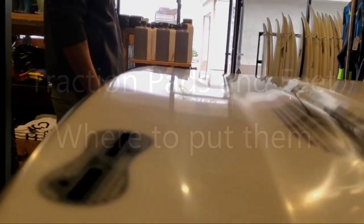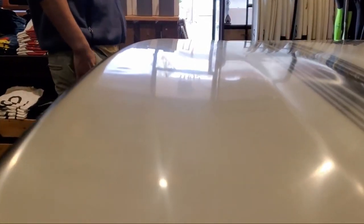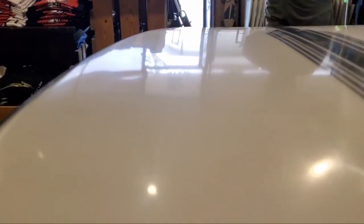Hello and welcome to Tommy Surfs, the place where web surfers and wave surfers are the same people. Just wanted to show you this board and one of my pet peeves, and that is finger pressures. Why do people squeeze boards that they haven't bought? I don't understand the logic. If it didn't dent, would they buy it?